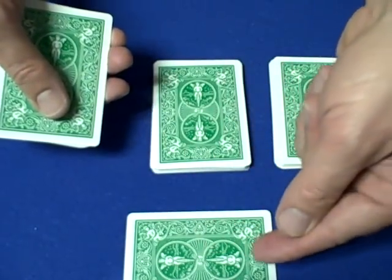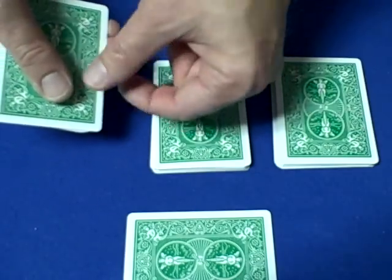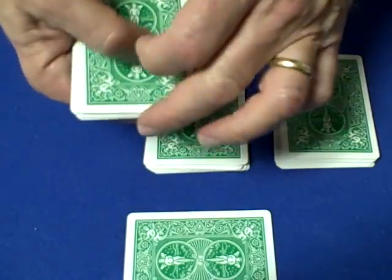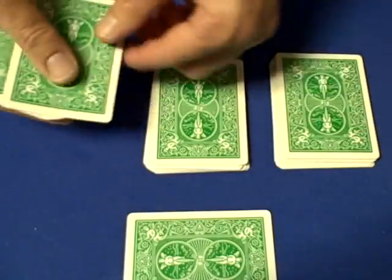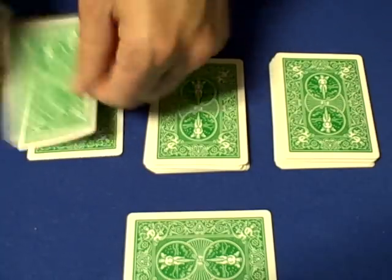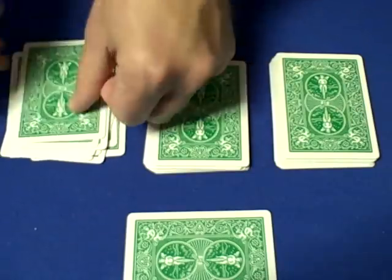I'd like you to pick up this first pile and deal down the value of this card. So if it's a jack it's 11, if it's a queen it's 12, if it's a king it's 13. After you deal down the value — if it's five you deal down five — then place one card on the second pile, one card on the third pile, and the remaining cards back on top of the first pile. The spectator will deal down 13 cards because it's a king.